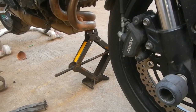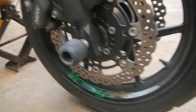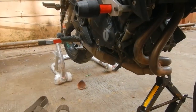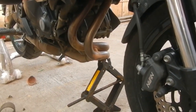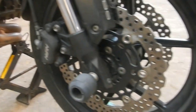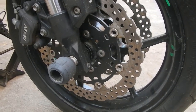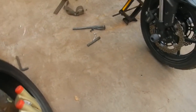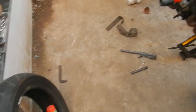A car jack to lift the front up a little bit — as you can see this is already lifted just a tad bit off the ground. A good bedrock stand so that the bike is stable and does not fall off. I will also be needing an old tyre to use as a base so that you don't damage your disc or the rims.